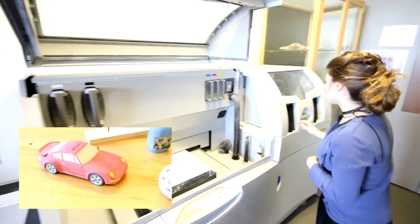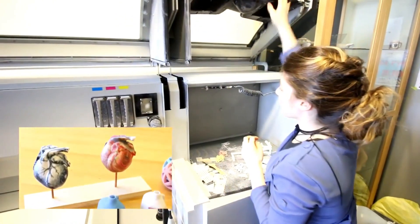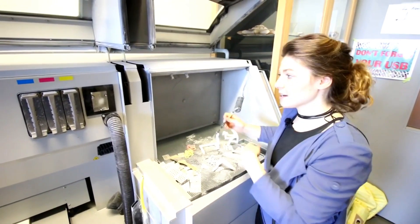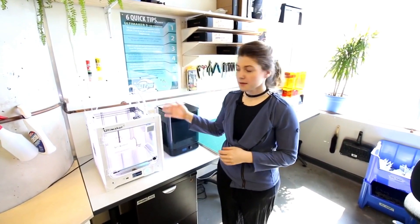Once the piece is ready to be removed, we bring it over to our cleaning station where we have air tools and a couple of different brushes. We take all the excess plaster off, and then it gets recycled back into the machine and used for another print.